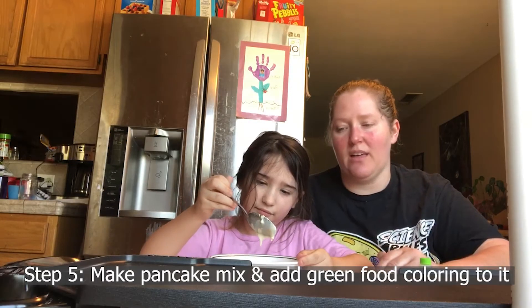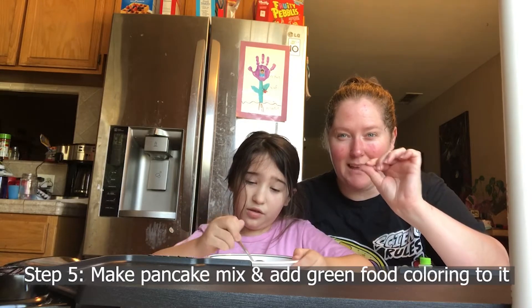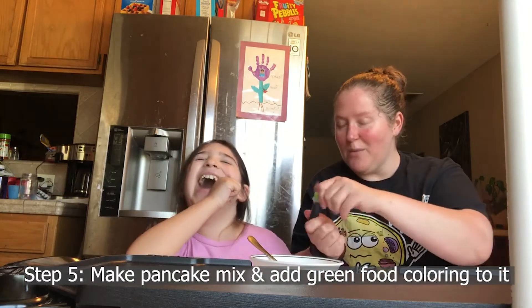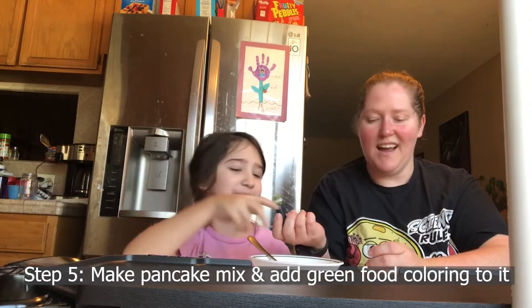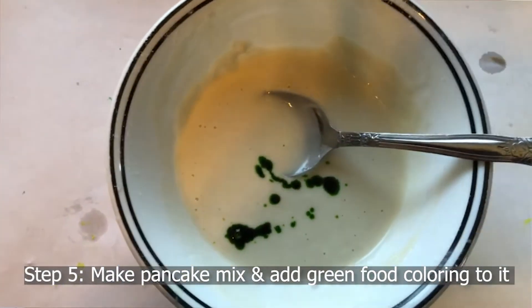The mix is a bit too thick because we're making really small, flat, pancake-like thylakoids. Add a couple more drops of green food coloring, Harley, and stir it. We're making our thylakoids — these are going to be little flat green pancakes that represent the thylakoids inside the chloroplast.